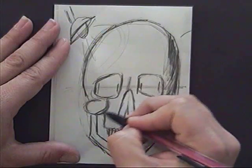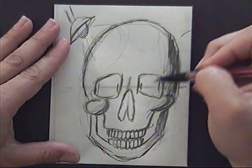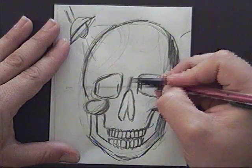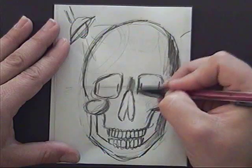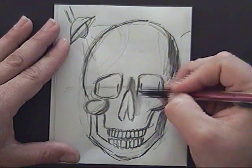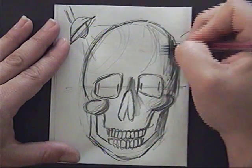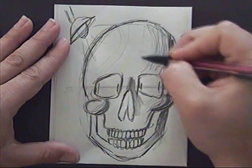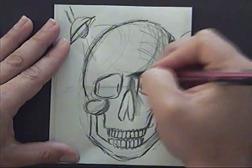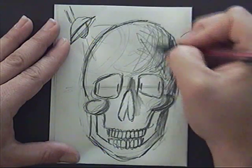Then we go to our medium values. As I mentioned, the nose jets out just a little bit, so we'll probably have some medium values going on here. The value from our overall skull is going to be medium, and you're going to notice me going in many different directions with my value — I'm cross-hatching.